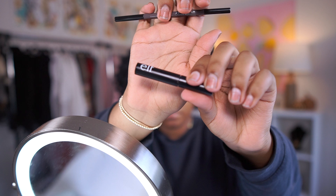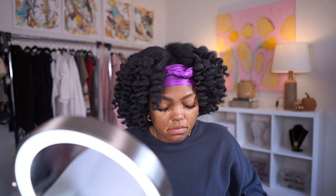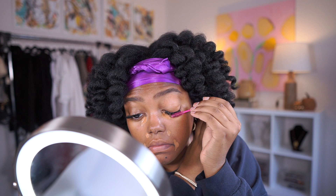For concealer I'm using ELF's Hydrating Camo Concealer, which is my go-to and probably a staple at this point for my everyday looks. I usually just do concealer - I don't use any liquid foundations. I like that they come in different shades so you can just do a concealer and it's a great look. I'm brushing out my lashes - I did DIY lash extensions, which I'm probably going to start doing consistently now.